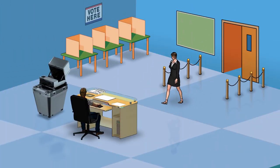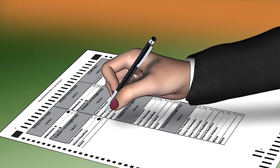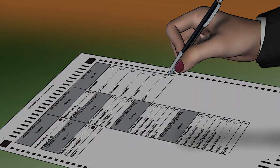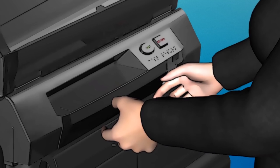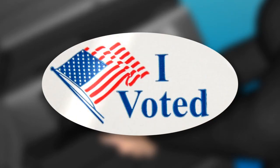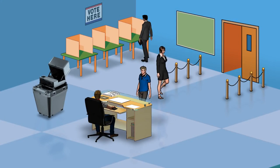After the voter is qualified to vote, they are issued a ballot. The voter then proceeds to the voting booth to mark their ballot, carries it to the ICE unit, and inserts it into the ballot entry, which automatically accepts, scans, and deposits it into the ballot box. Finally, the voter receives their 'I Voted' sticker and leaves the polling place.